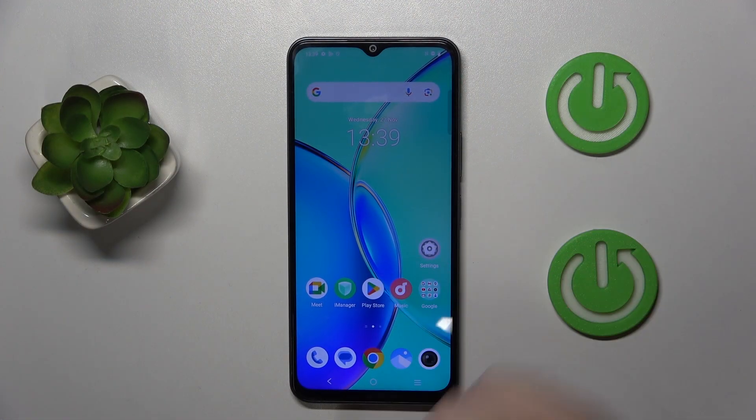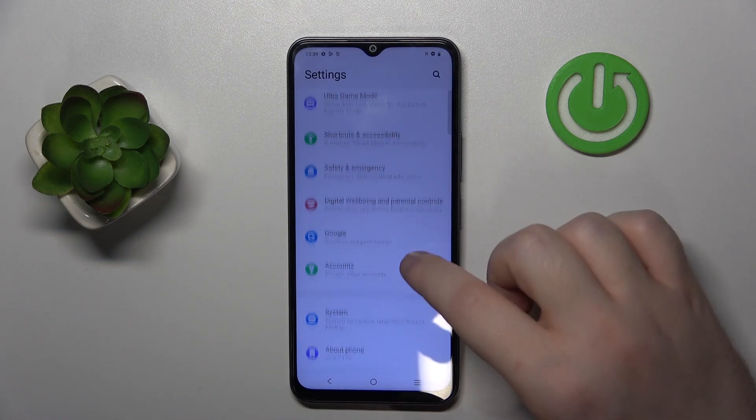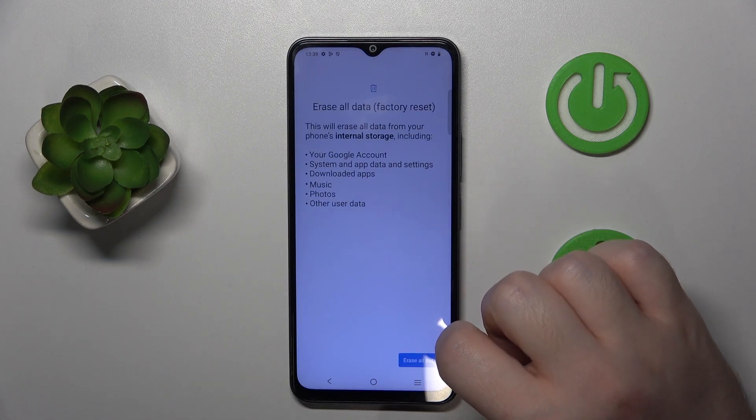Start by opening your settings application and scroll down, click on System, then click on Reset Options, and click on Erase All Data / Factory Reset.